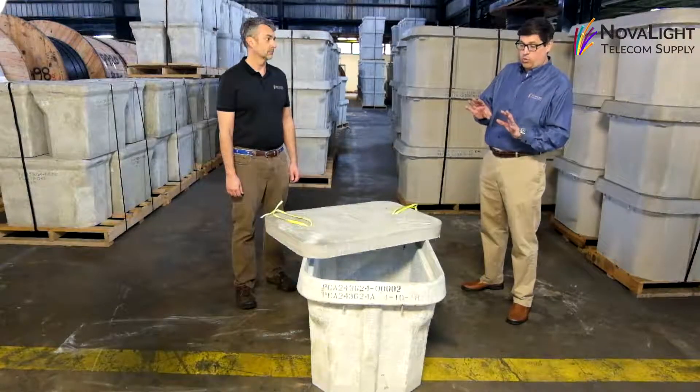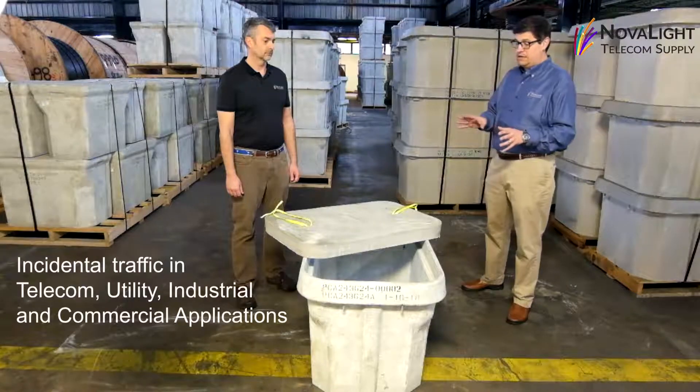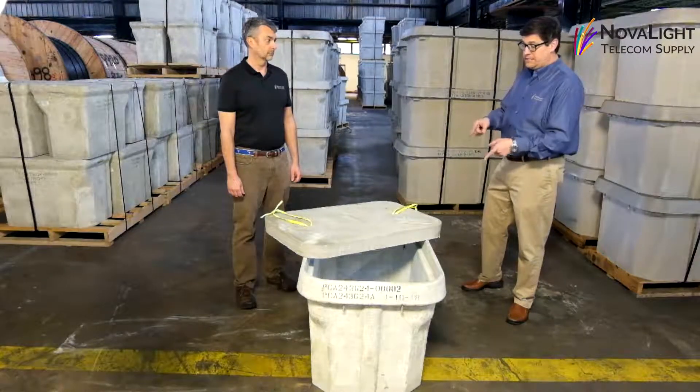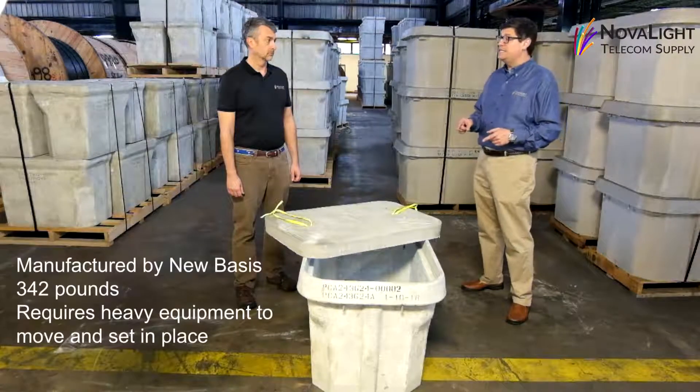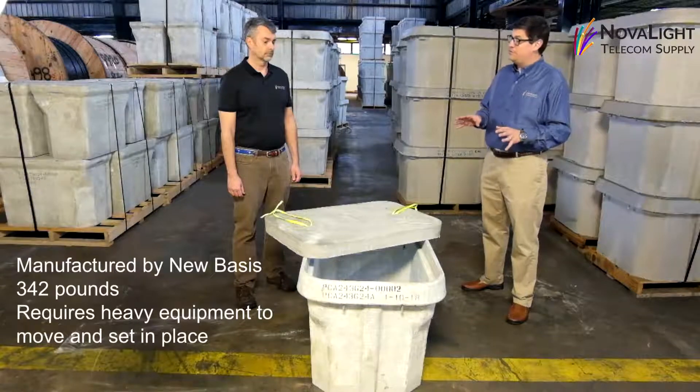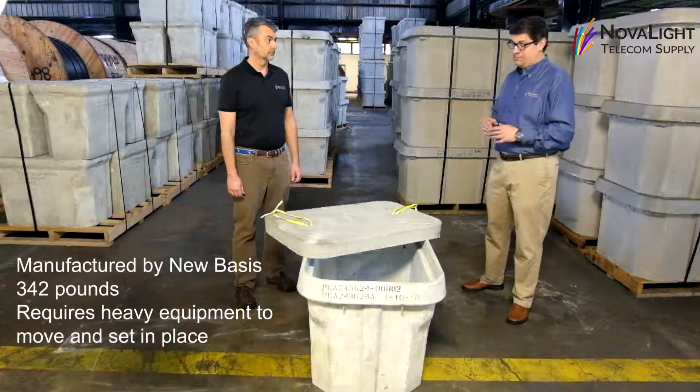These can be used for incidental traffic in telecom, utility, industrial, and commercial applications. This specific hand hole is manufactured by NuBasis and weighs 342 pounds. It does require heavy equipment to move on site and to set in place.